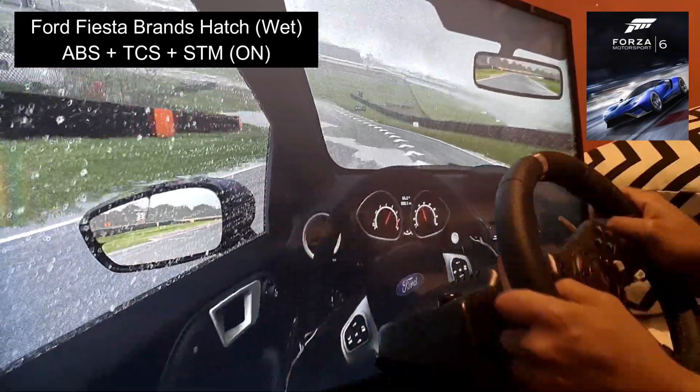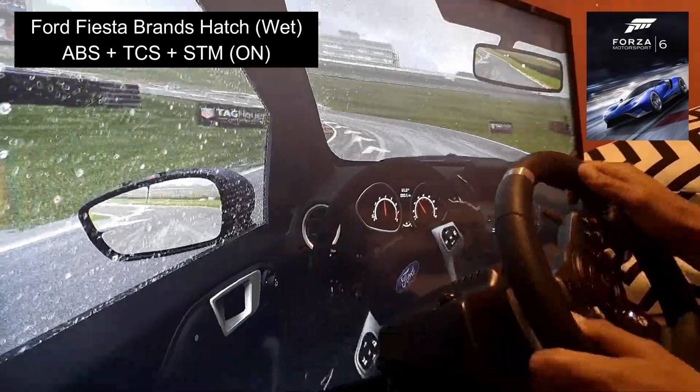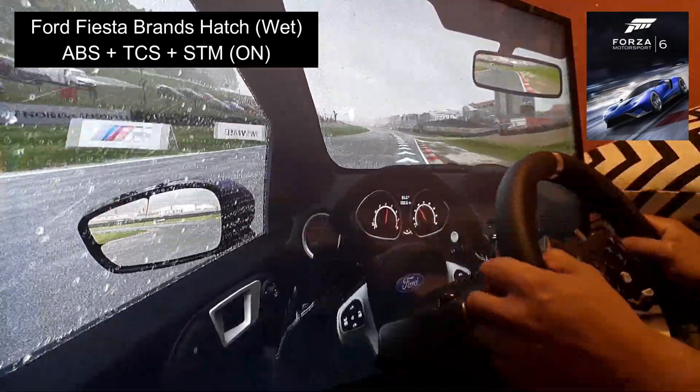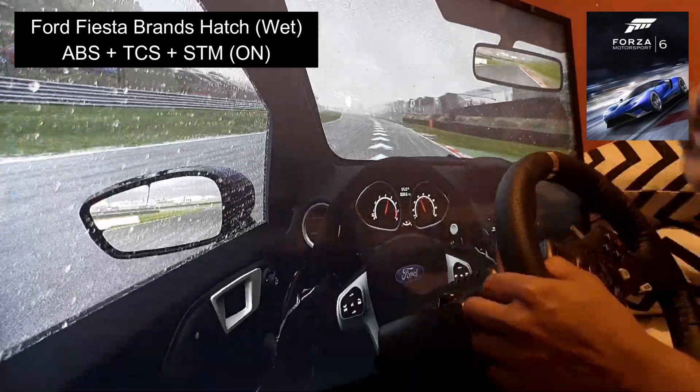We're going to go through this puddle — already it's getting unhappy. It's getting unsettled, exactly how it should, especially going at 80 miles per hour.